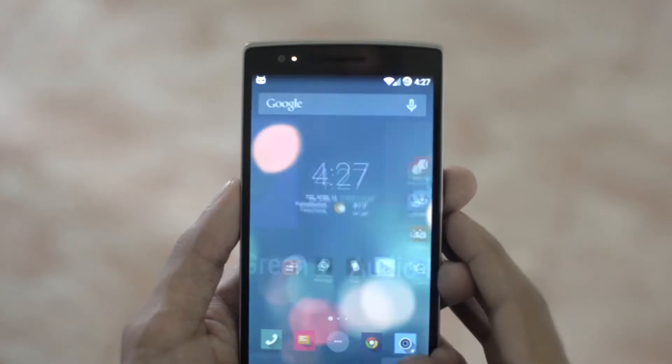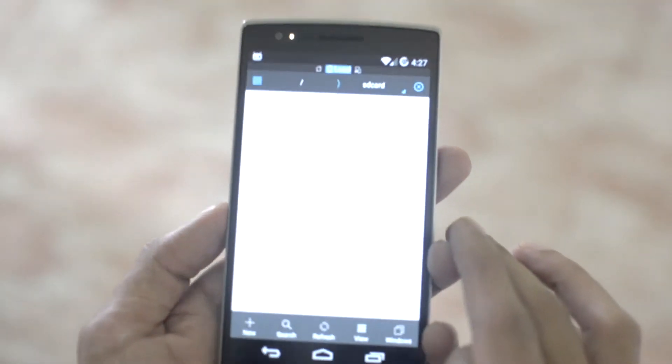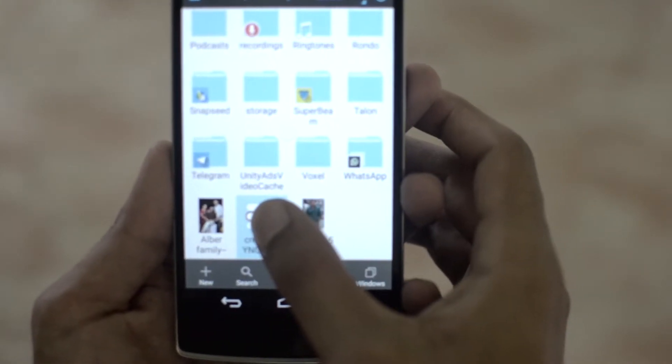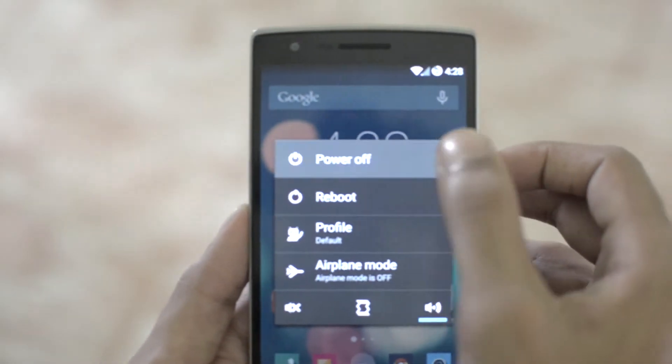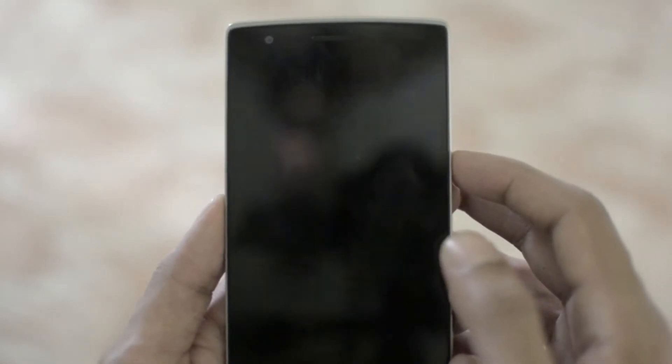Before starting, make sure the battery life is at least 50% and also check whether the file is properly copied onto the phone. Then power off the device and press the volume down and the power button simultaneously to get into the CM recovery.